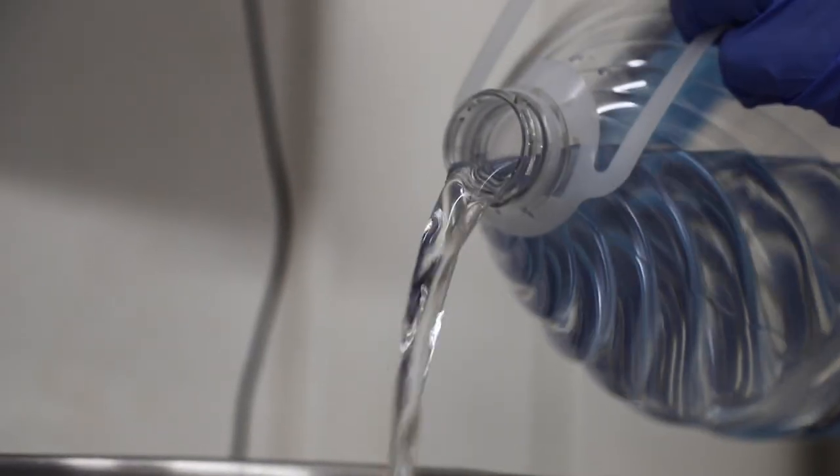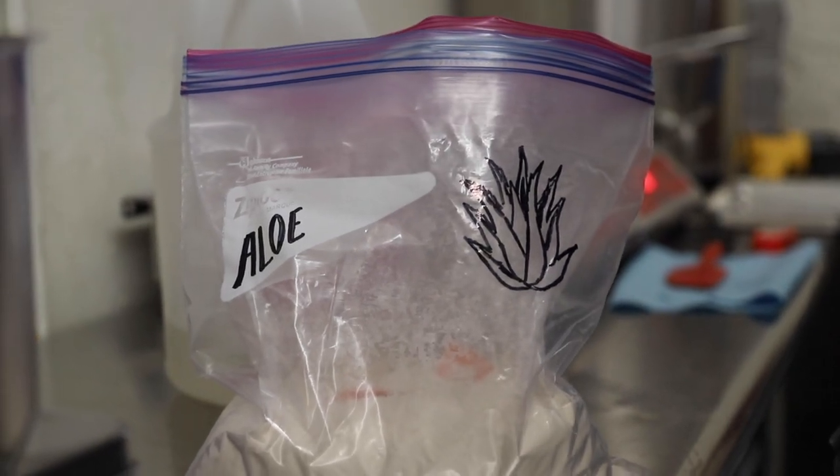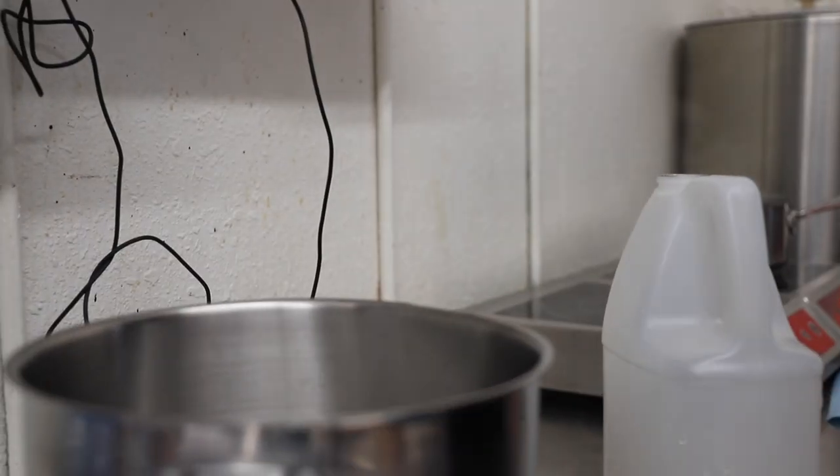The first part of our process is the water portion. We measure and mix together all of our water soluble ingredients and heat them on the stove.